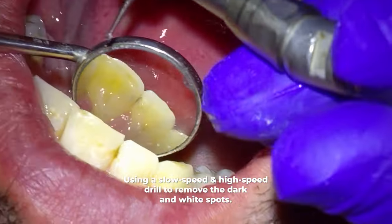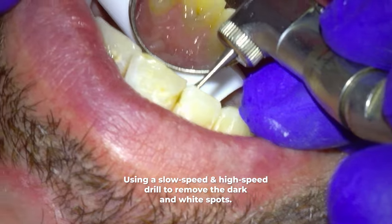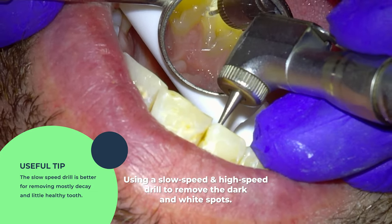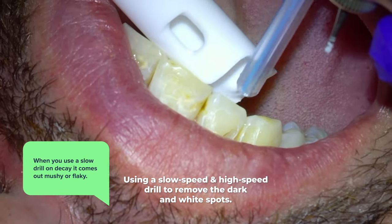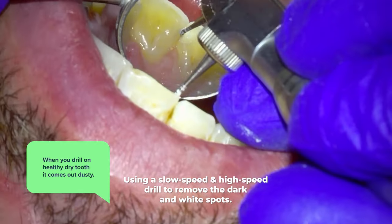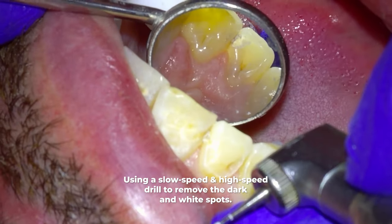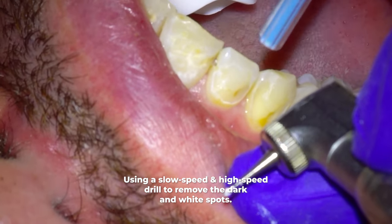We've done all of this until this point with my high speed drill. But now we switch to a slow speed drill. The high speed drill is better for removing healthy tooth, and the slow speed drill is better for removing mostly decay and very little healthy tooth. When you use a slow drill on decay it comes out as a mushy or flaky substance, whereas on healthy dry tooth it comes out as a dusty substance. This is important because you know when you've removed all the decay with the slow speed drill because it's no longer mushy, and you know you don't need to drill further once you're getting into dust.